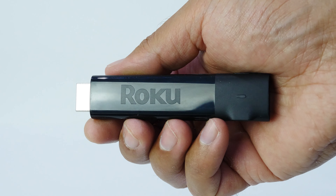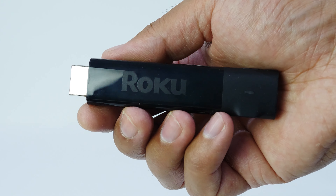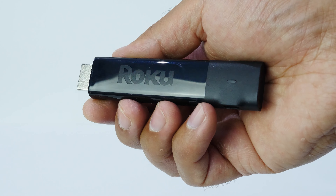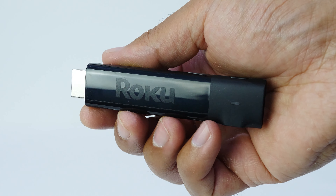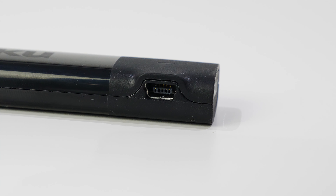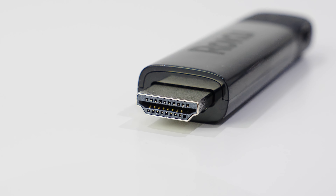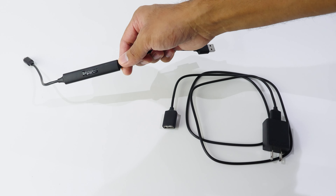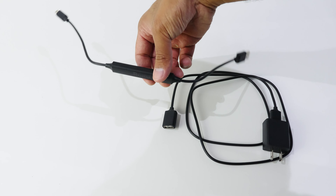The media streamer measures in at a small 3.7 by 0.8 by 0.47 inches, making it easy to place behind your TV or monitor and even take with you when traveling. The front has a small LED power indicator along with the Roku logo. The bottom has a micro USB port for power — unfortunately it's not USB-C. The left end is the HDMI connector, which is HDMI 2.0a.